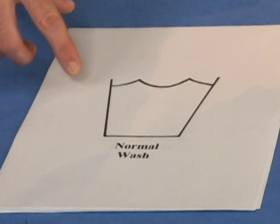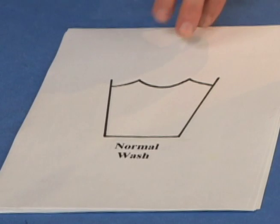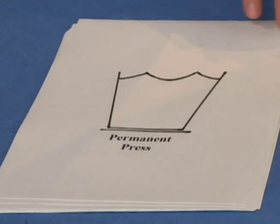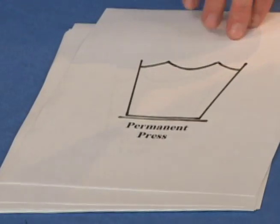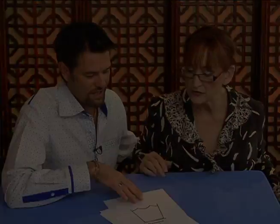This one here is for normal wash. It resembles a little tub with water going through it, and you can find that tag inside of clothes that you buy. This is another washing symbol, which is perma-press — it's just like wash, except it has a line under it.